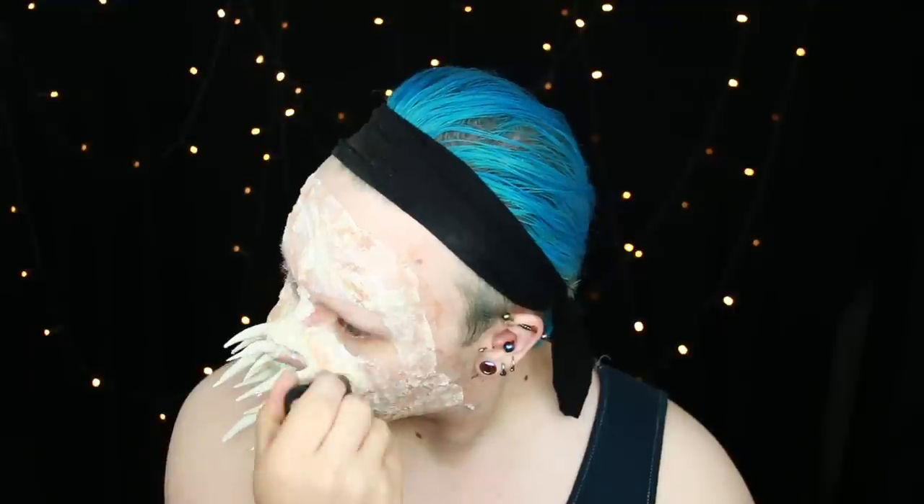Now I've got a mask of latex all over my face and it's time to let that dry, then set it and go in with colour. I let all the latex and tissue sit for about 20 minutes, but you can use a hair dryer to speed up the drying process. After it had dried I went in with Ben Nye translucent set powder and puffed that all over the skin to make sure it wasn't tacky anymore.